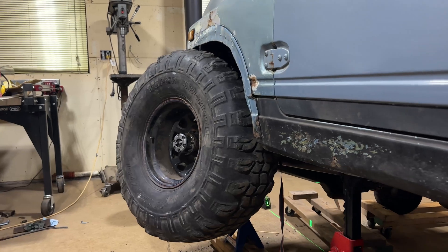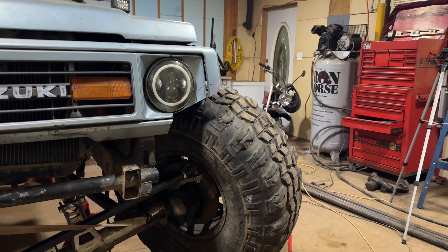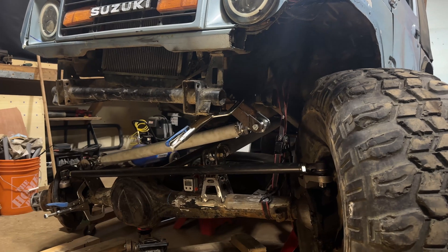I am very relieved. Bringing the Samurai up by three inches definitely introduced a lot more room for fitting these tires with the 100-inch wheelbase.